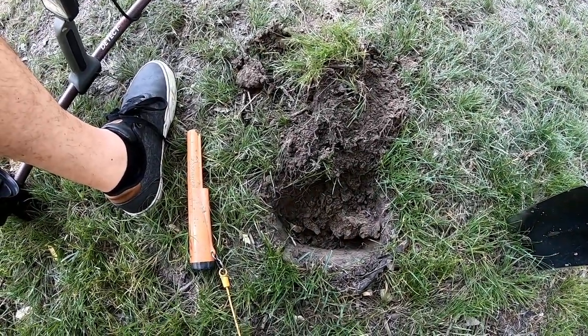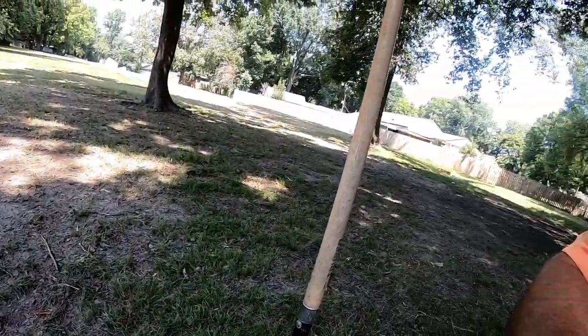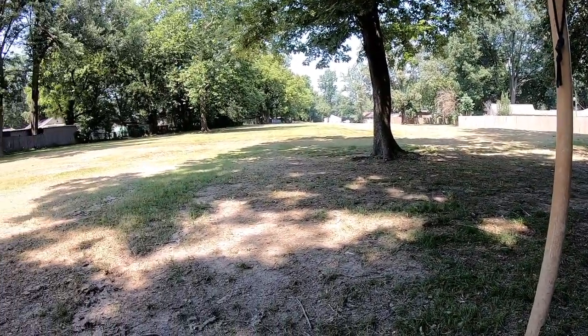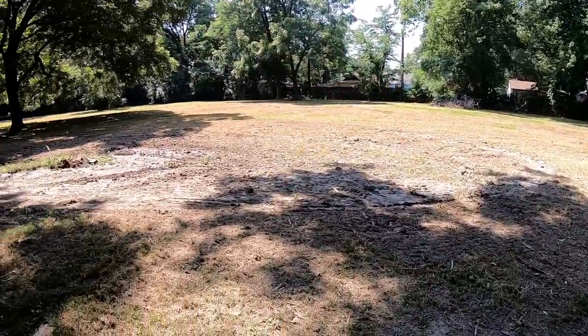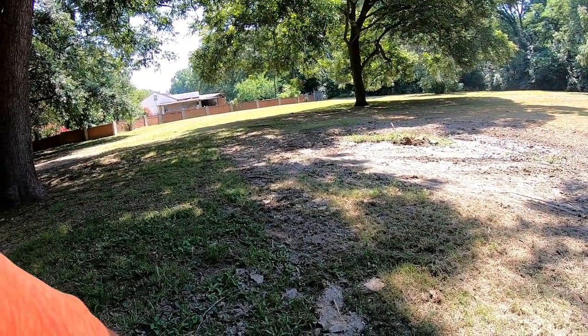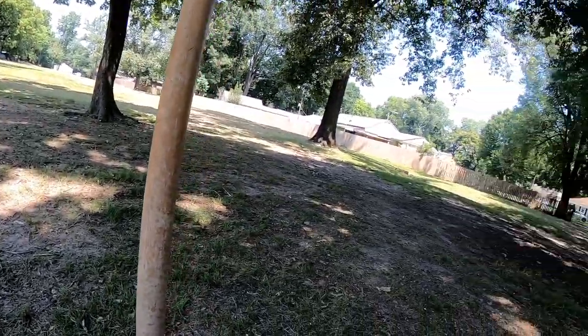Just pulled a dime out of this hole. I'm at a park today — all the bean fields are planted right now, corn or beans up to our waist, so I can't get out there. I'm doing this old park, and it's a very old park. I don't know how much it's been metal detected or if anyone has in a long time. It can be kind of scary.